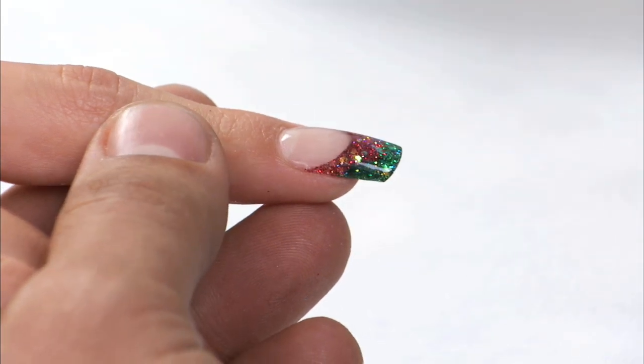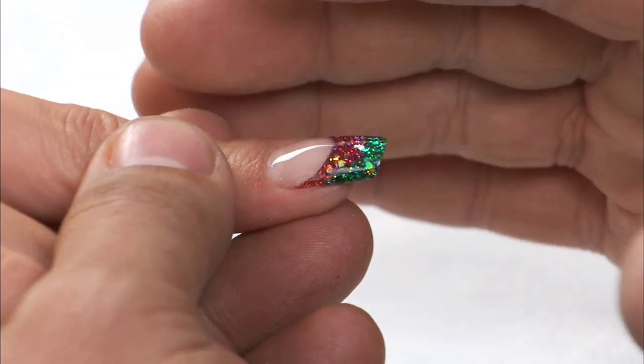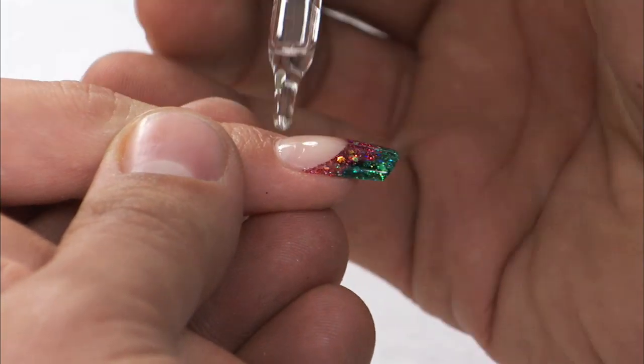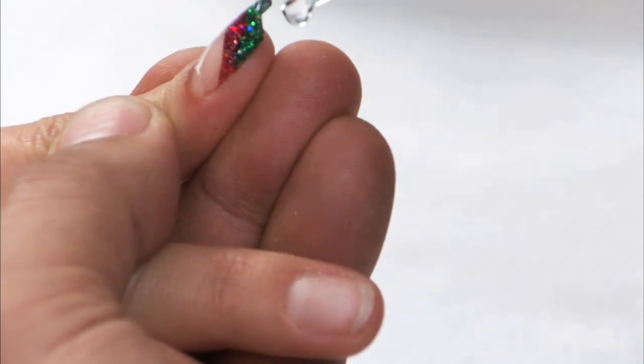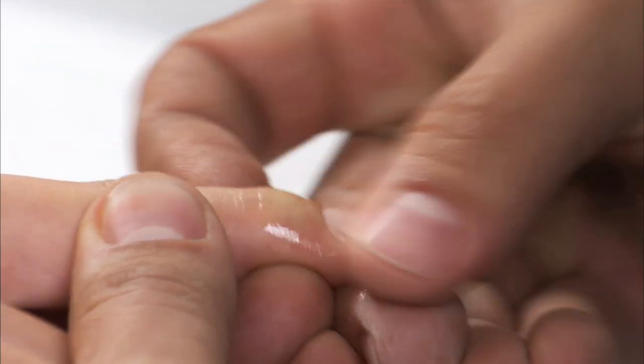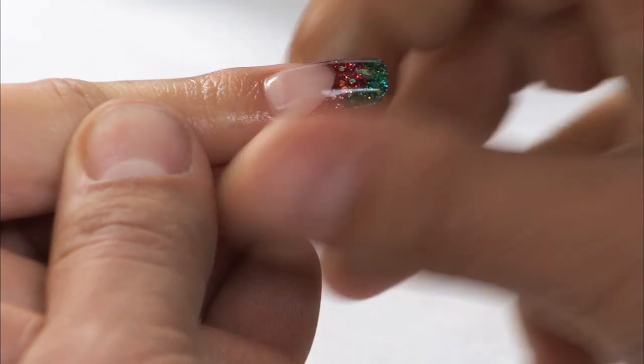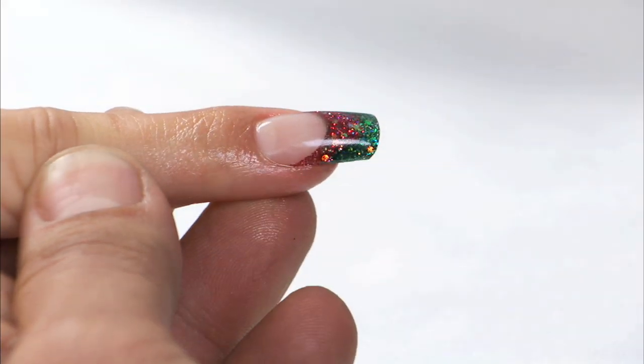Now to make sure that we have no problems around the cuticle area and the hyponychium, we're going to touch it up with a little bit of rose oil. I'm going to drop some right here and massage it in to get that blood flowing. And as you can see — voila, perfection.